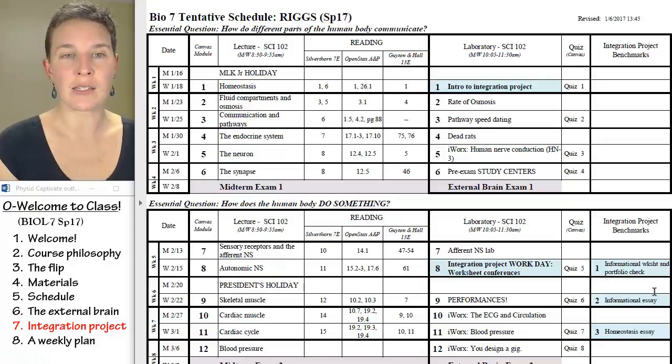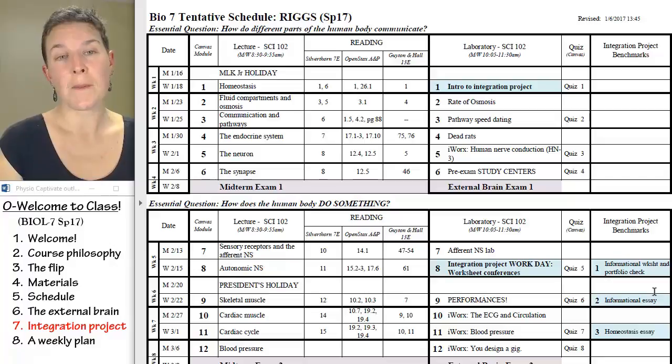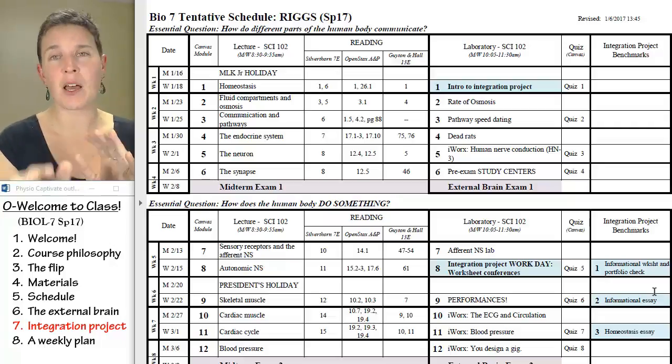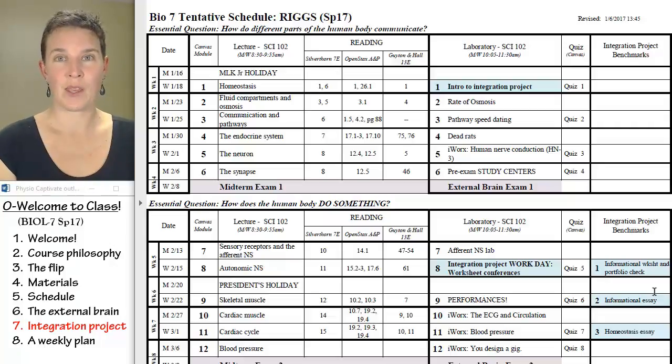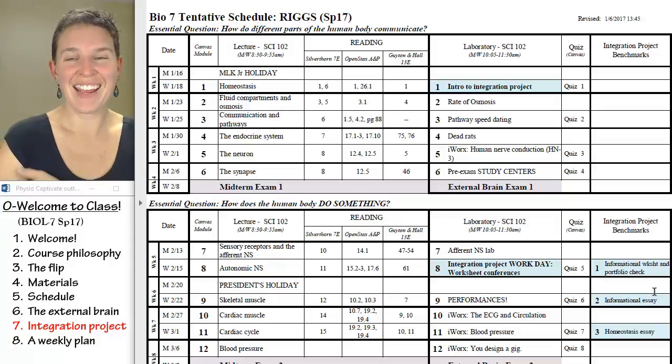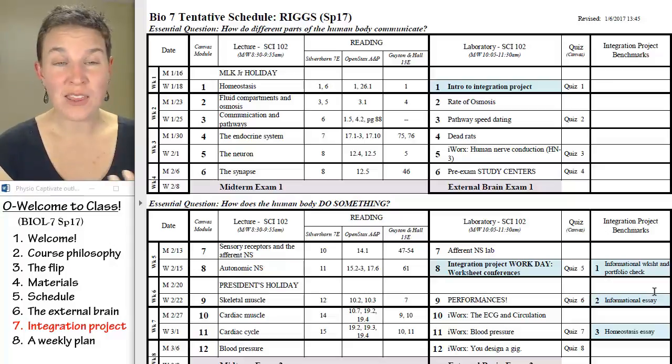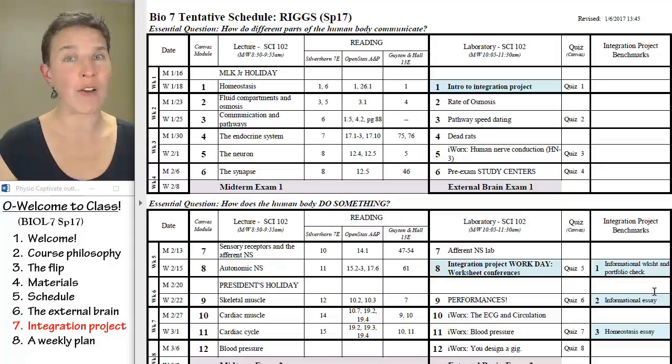The first semester that I did this project, I said: write a paper, connect homeostasis, integrative nature, go. And my students went — and it was awful. Their outcome was horrible. The papers were a disaster, it was just awful.